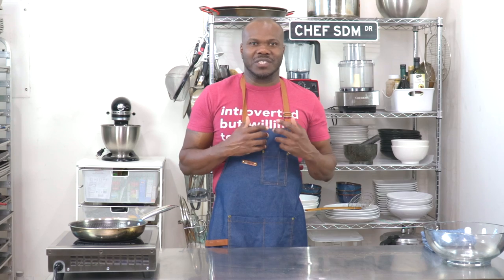Welcome back to the channel. So last week we did fresh pasta, and as promised I said that we are going to do something with that pasta. So today we're doing spaghetti carbonara, one of my favorite all-time pasta recipes and meals. And if you have not tasted this recipe, you are definitely in for a treat.